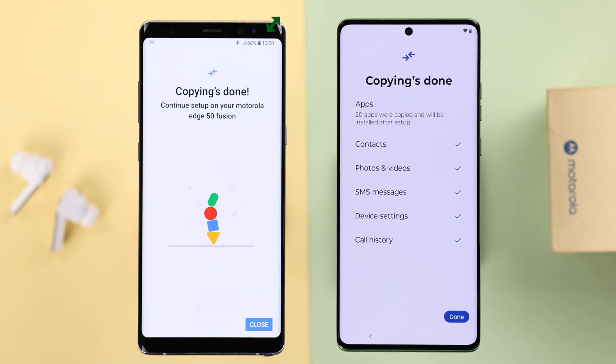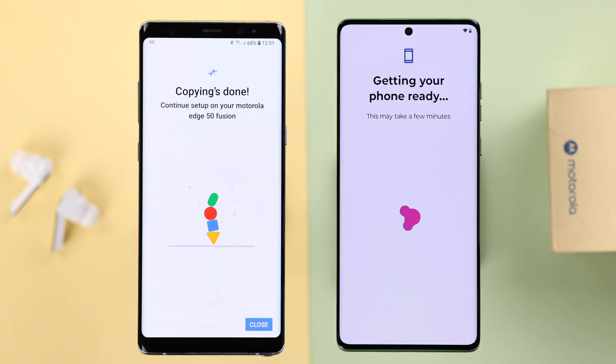The transfer process will take time depending on the data size on your old device — you'll just have to wait patiently until the process is done. Just press Done when it finishes.